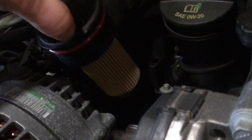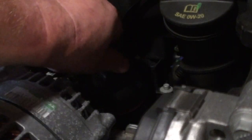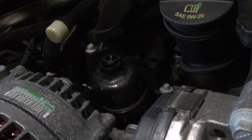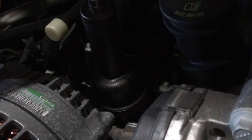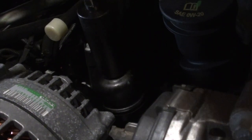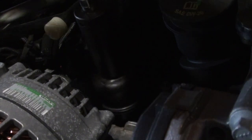Now that we have the cartridge installed onto the cap, go ahead and put it back into the housing on the engine. Thread it in by hand to ensure that you do not cross-thread it. Once you have got it snugged up hand tight, use the 24mm socket and ratchet again to tighten it all the way. You do not have to go super tight — just snug it up with the ratchet.